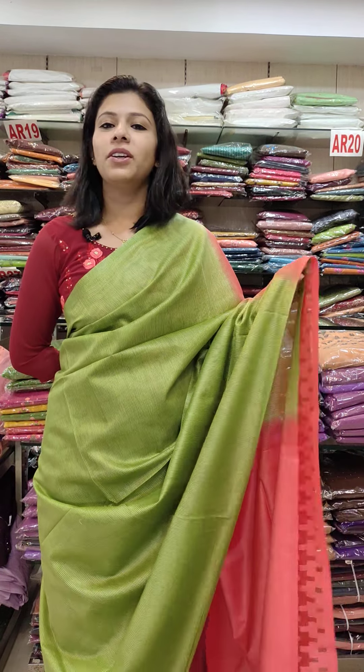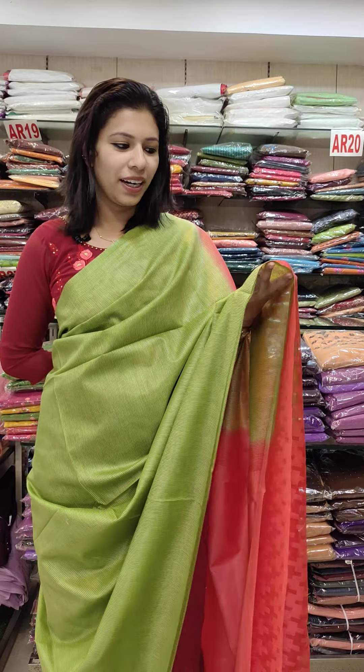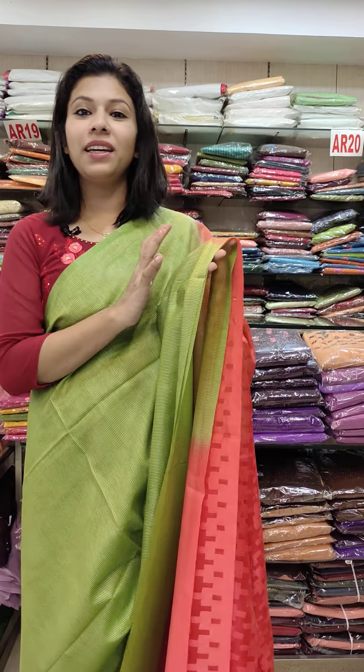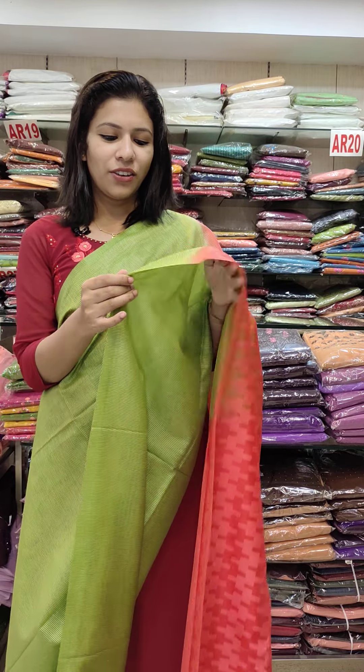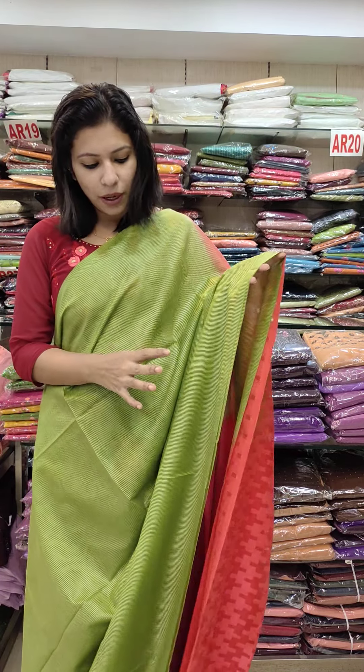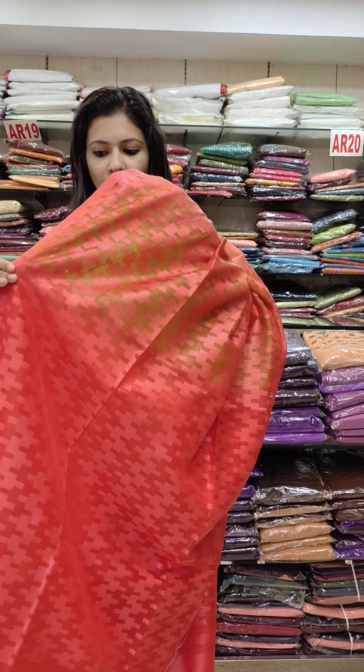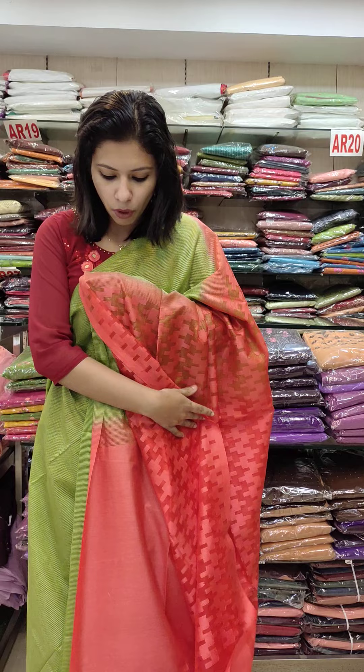Next, the fabric is a net-cotta fabric. It's not the highlight of the Semi-Taser, but it's a mix-and style with a lot of colors. In the net-cotta fabric, it's a parrot green with peach red combination. It's a little bit of peach red. It's called running blouse.